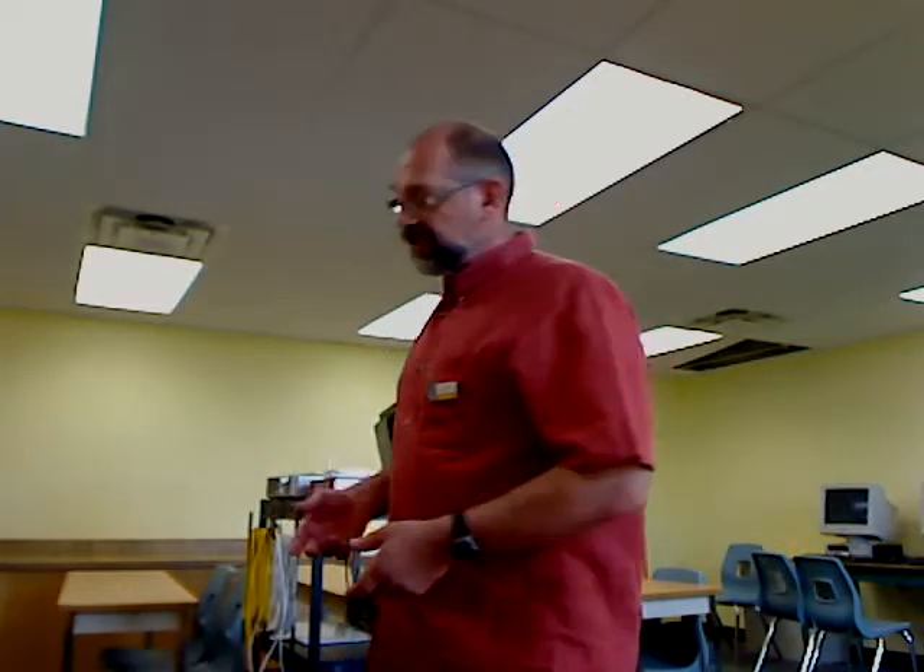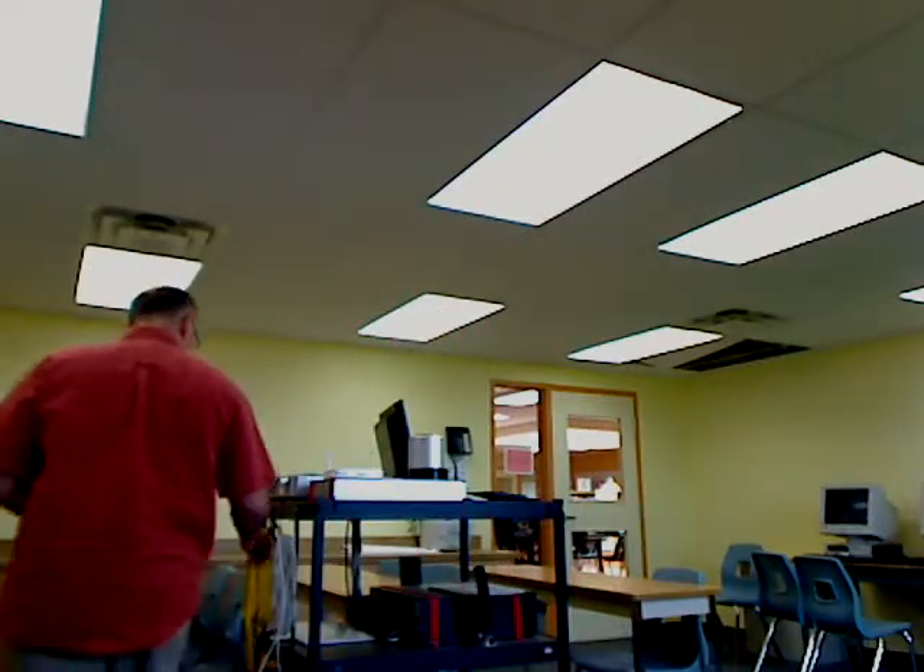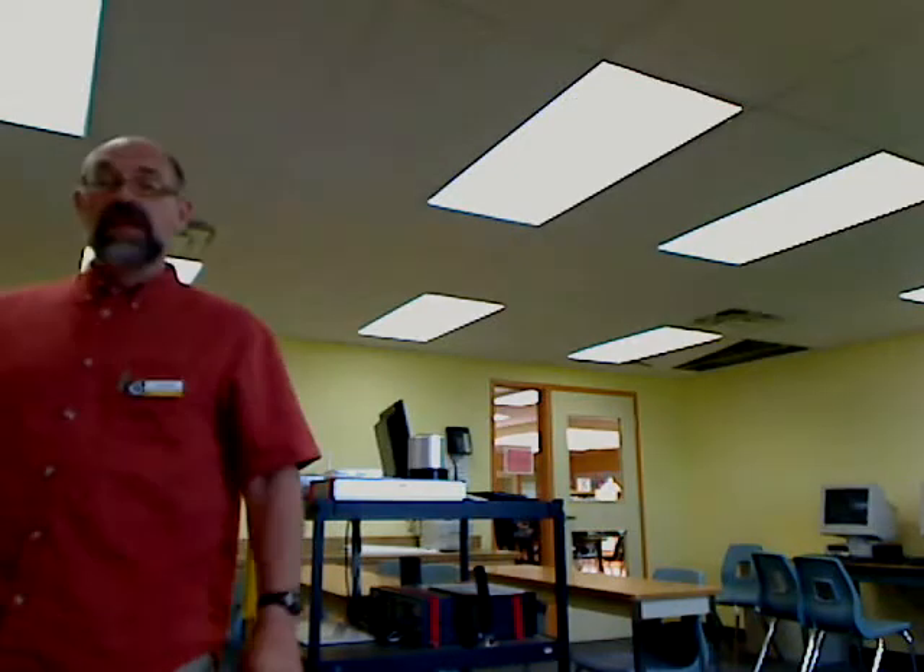Once you've got that set up, it's time to start hooking things up and turning things on. We start with power. This yellow power cord — you can simply unwind and plug it into the wall. I think everybody knows what a power outlet looks like, so if this goes off screen, not a big deal.